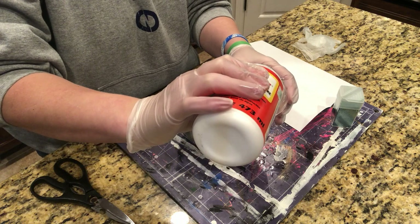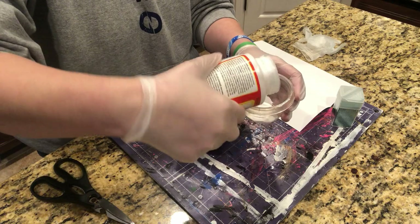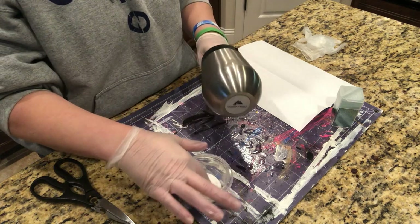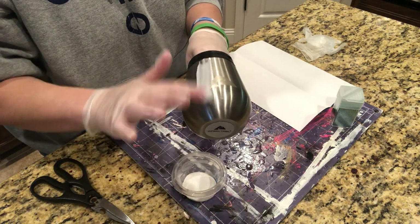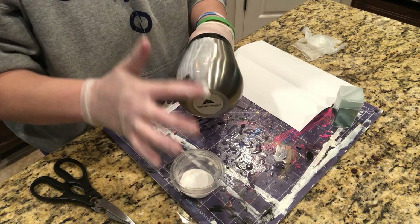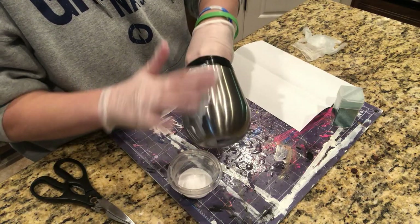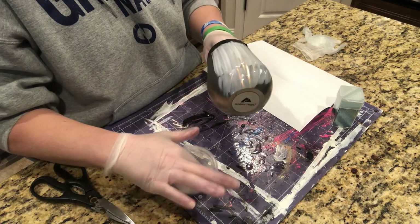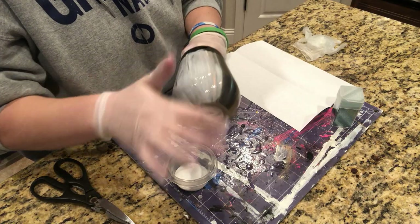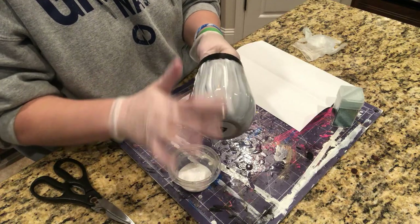Now I'm going to take my Mod Podge and pour it into a small cup so I don't transfer glitter into my bottle. I'm going to stick my hand in the cup to get a good hold on it and then do thin layers of the Mod Podge all the way around the cup including the bottom. I also have a piece of paper folded in half on the counter. I'm going to pour my glitter onto the cup over that paper and use it to put the excess glitter back into my glitter bottle.